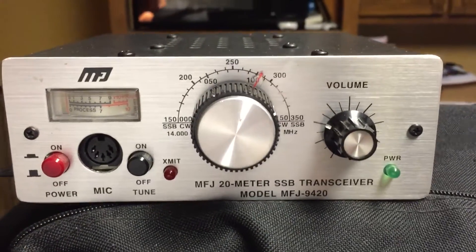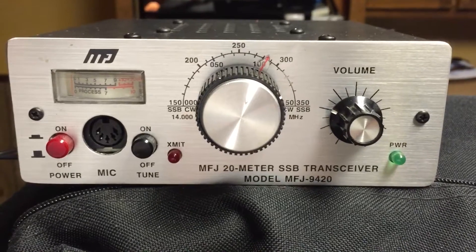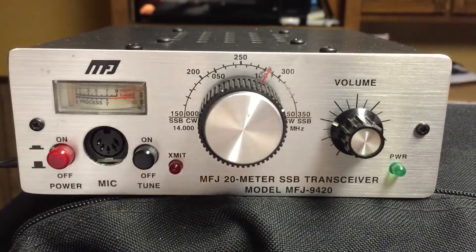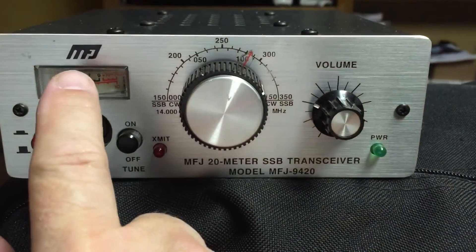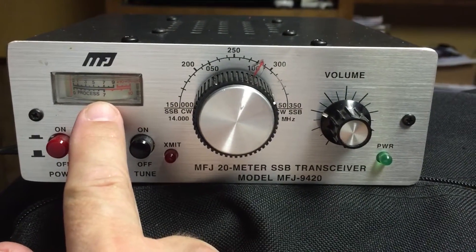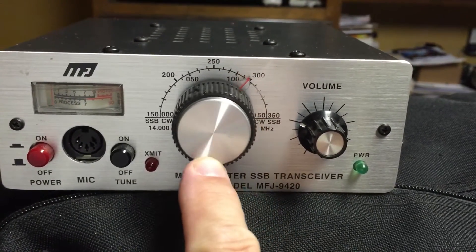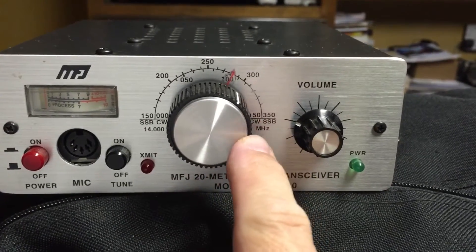A little more experimentation here. This is the MFJ 9420, which is a great mono-band 20 meter radio used for SOTA activations, but it's had some issues. One, the lights burn out and you've got to change the whole meter, which is aggravating. And two, the dial frequency readout is just an approximation — it drifts a little bit and it's never exactly right.